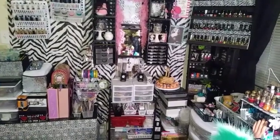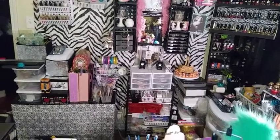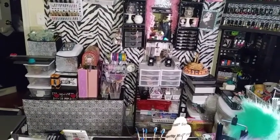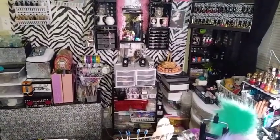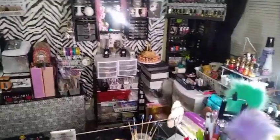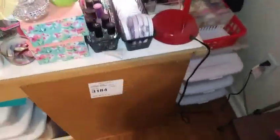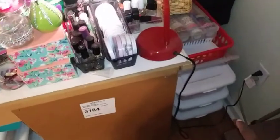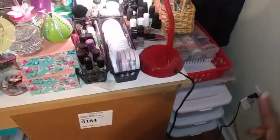Hi guys, welcome to my channel! Happy Saturday. I was asked to do a show-and-tell of my craft slash nail station. So let's start over here — those three bins down there have stickers, memo pads, pins, and washi tape.